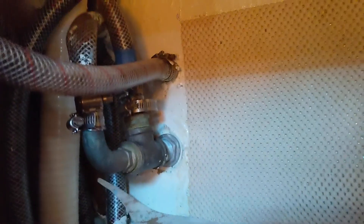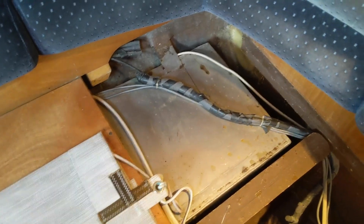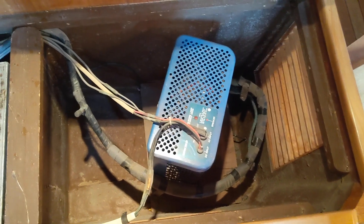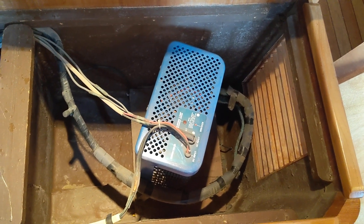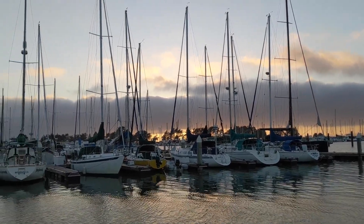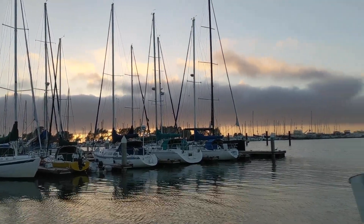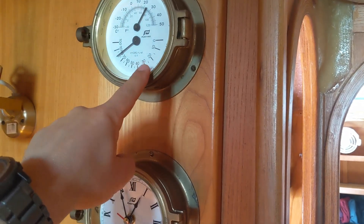There are openings here and a through-hull here. Under this is the water tank — we see the end of the water tank here, though the other part is not accessible. And here we see the refrigeration, which can be powered either by 120 volts or with a 12-volt battery. On this bulkhead we have an instrument showing temperature and the hygrometer, which measures humidity in the air.